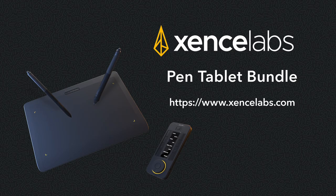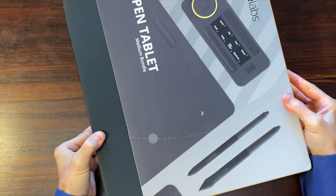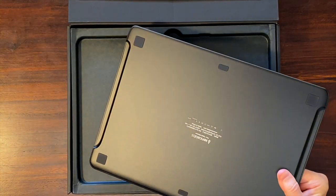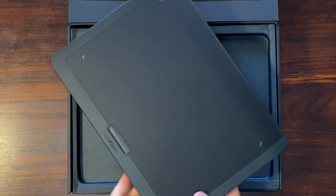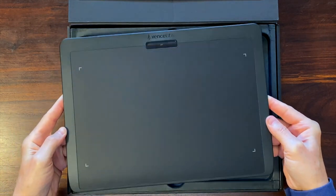For digital drawing, I will use SenseLab's tablet and pressure-sensitive pen. These tablet and pen are part of the SenseLab tablet bundle. The bundle comes with the tablet, which is very nice and has a good size — not too small and not too big.